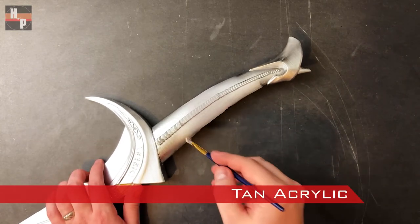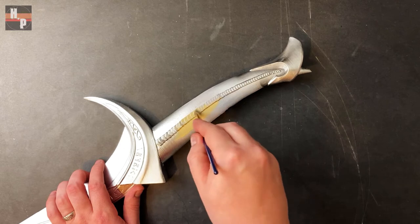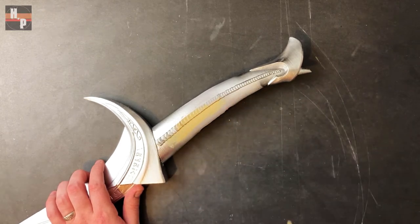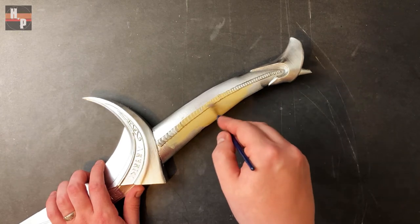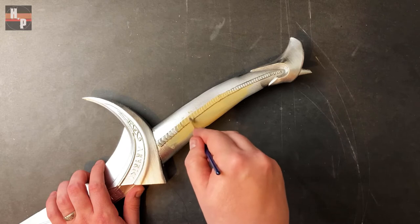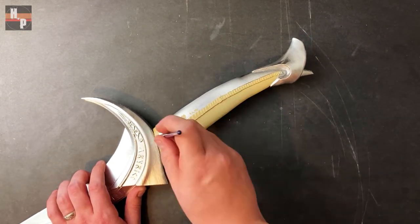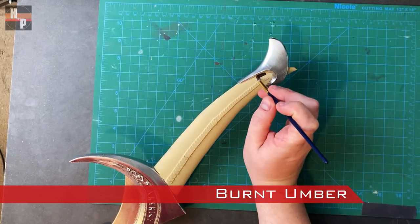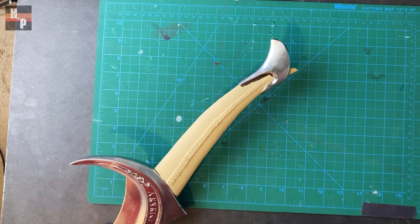After two coats of the chrome have dried, I baste the tooth grip with a tan acrylic. Then using a small round brush and burnt umber, I apply aging into the spots where the tooth meets the metal.